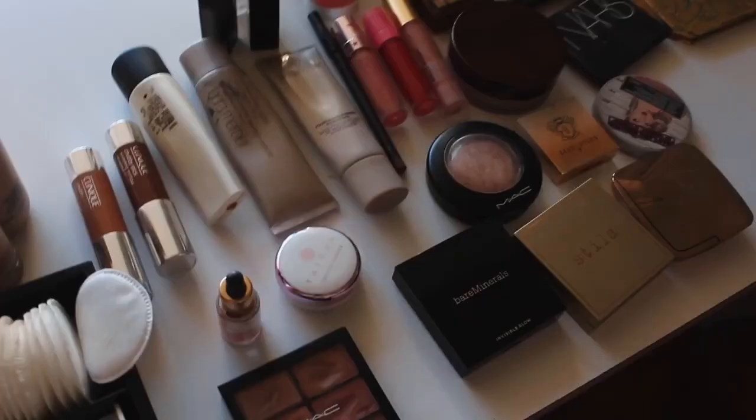Hey everyone, welcome back to my channel! Today we are doing the boyfriend does my makeup challenge. There are a lot of products in front of him. He says he's been watching a fair bit of her YouTube videos so he's got a bit of an idea — and he's actually going to try.